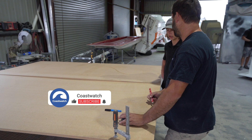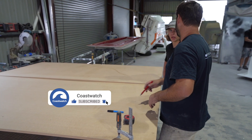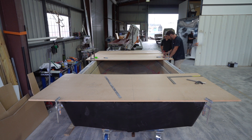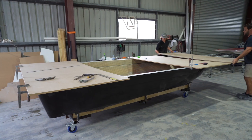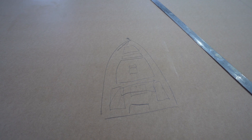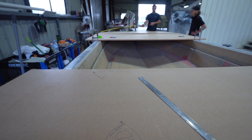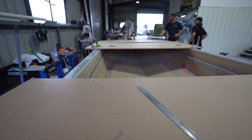G'day guys and thanks for following along the build process of our new Coastwatch project boat. We've been heading down to Integra Marine from time to time, just following along with the progress. As you can see here, Scott's basically designing the deck plug. The deck will obviously be formed up as a mould first, so they have to design a plug first to take the mould off. They just use MDF — fairly slow process, but worth it.